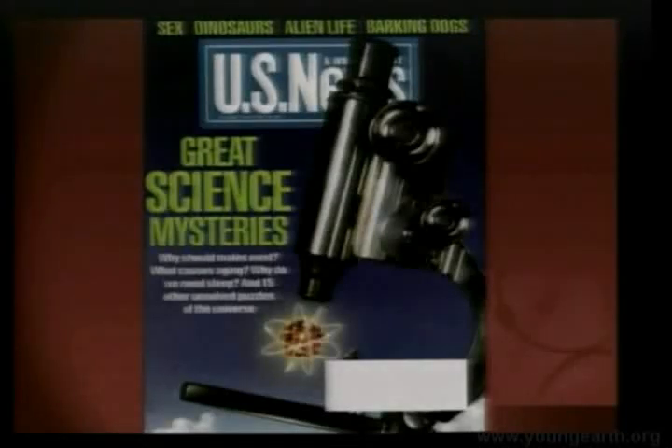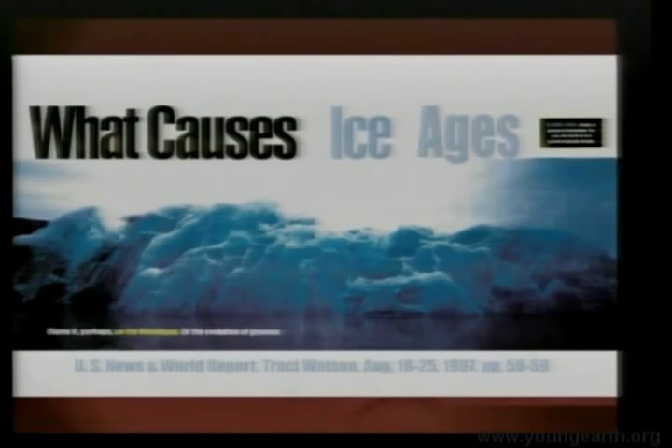In 1997, U.S. News and World Report reported on 18 great science mysteries. Some of these are mysteries of their own making because of belief in evolution — for instance, 'Why should males exist?' They can't figure out why there should be male and female in the evolutionary framework; everything should reproduce asexually. In the biblical worldview, the answer is easy: in the beginning, God made them male and female. But some of the mysteries are legitimate, and one of them is what causes ice ages.